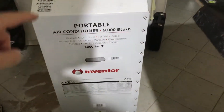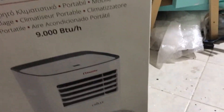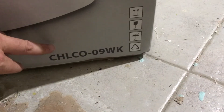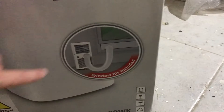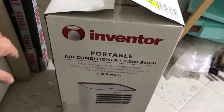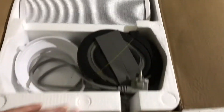Hi guys, today I'm unboxing the Inventor Chile Portable Air Conditioning. As you can see, the model is LCO09WK, and it's supposed to have a window hole. Let's see what's in the box.